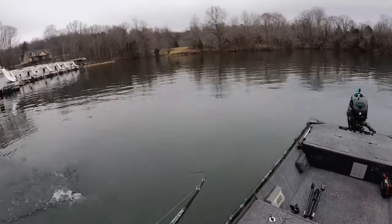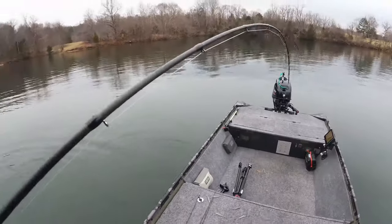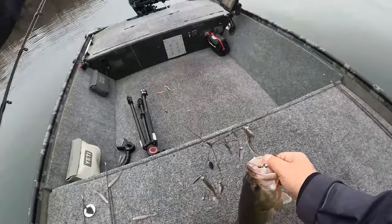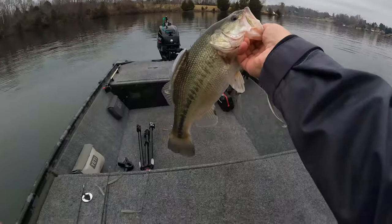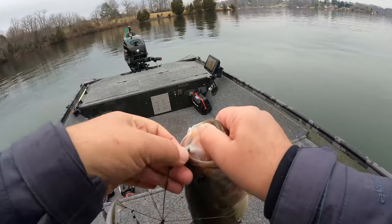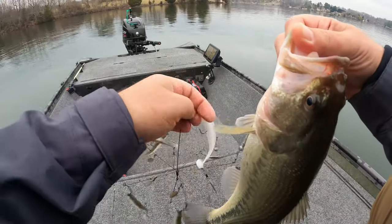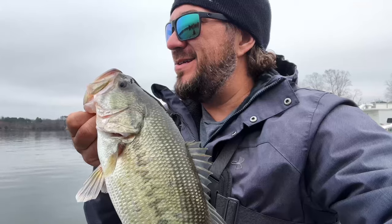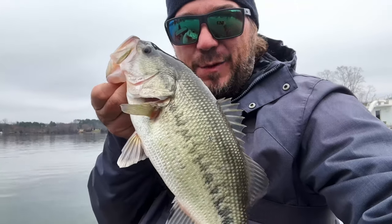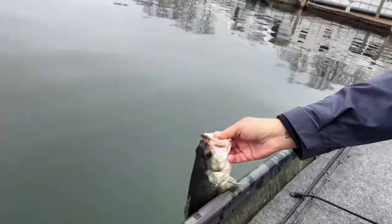There's another one — a little bit better fish. Got him all hooked up. Did he eat that white one? 18 to 20 foot of water, ate the white. Kytec. Kytecs! Okay, let's go back in.